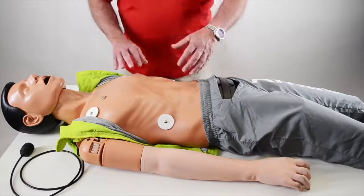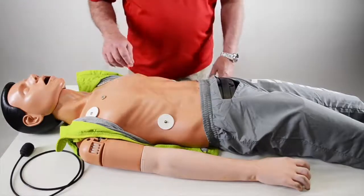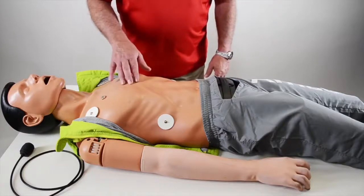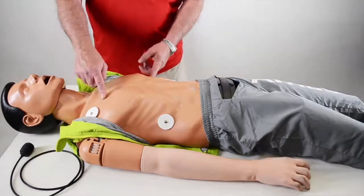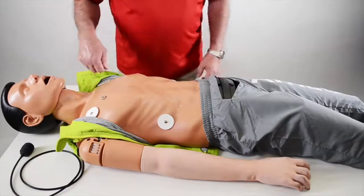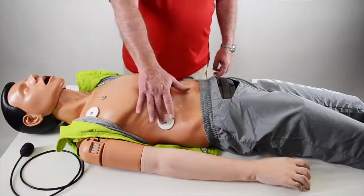The mannequin is also very robust as far as the build — a stainless steel cage that's been tested to 60 million compressions. You can discharge live energy to this mannequin up to 360 joules, and you can monitor with your defibrillator for three leads.